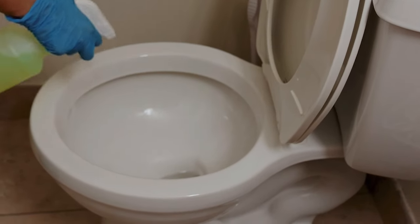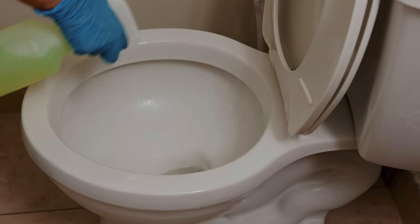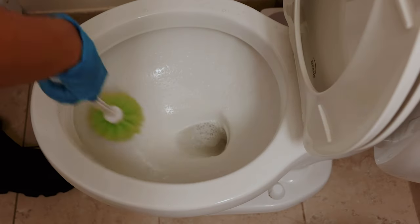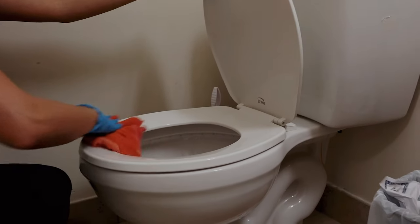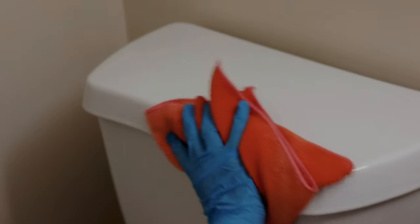Moving on to the toilet. Apply the toilet cleaner inside the bowl and use a brush for a deep clean. For the exterior, spray and wipe down the lid, both inside and out, and don't forget the upper part of the toilet.